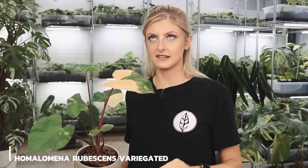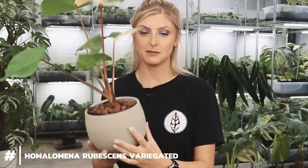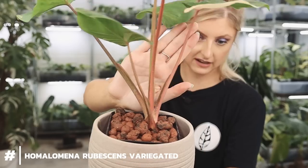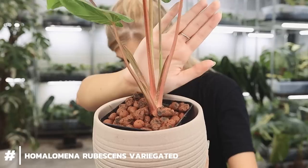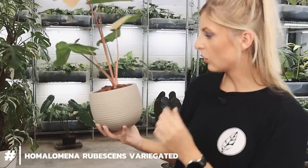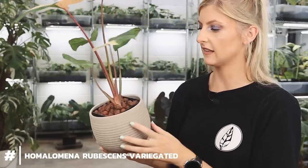I have to show you this plant because this is the one that's been on my Instagram and it's attracted a little bit of attention, which I didn't expect. This here is Homolomina rubescens variegated. Oh God, it's such a cool plant. Let me show you the stems first — can you see that? There is a bit of a pinky tone all over them, but the variegation makes it super pink.